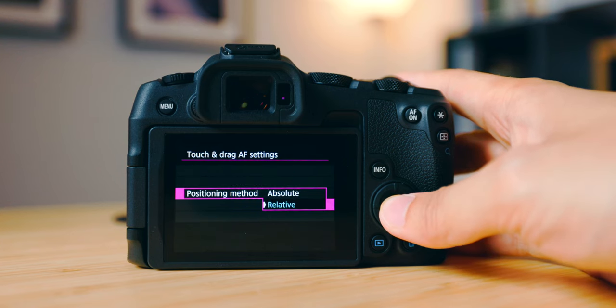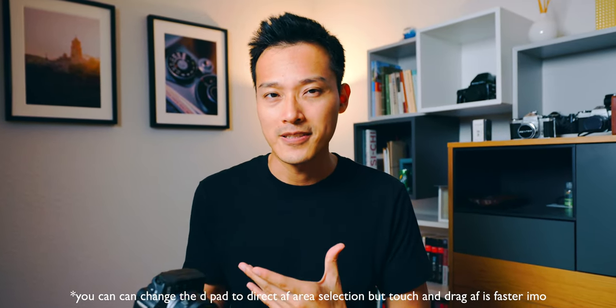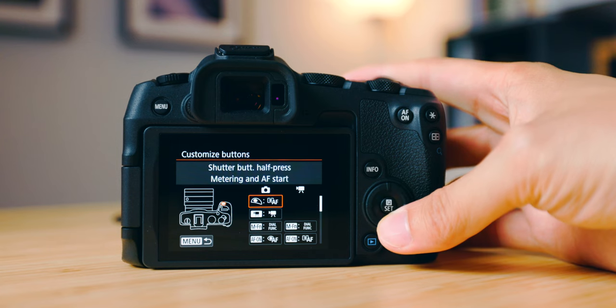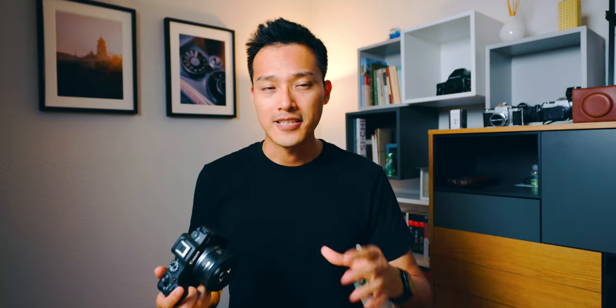For the positioning method, I like to use Relative because it feels very similar to using a joystick — sometimes even faster. I still miss that tactile feeling of a joystick, but touch and drag is very fast as well. The first button I've assigned on the Canon R8 for focus is the asterisk button, which I've switched to toggle between One Shot and Servo.